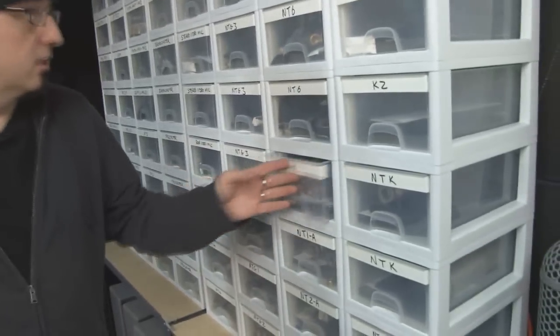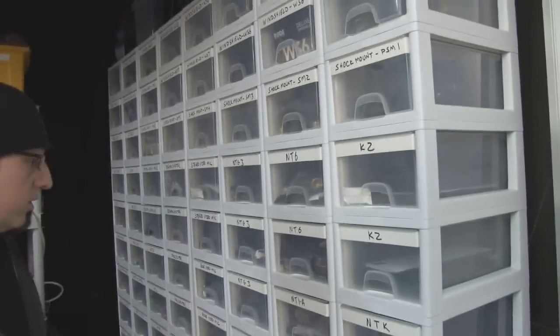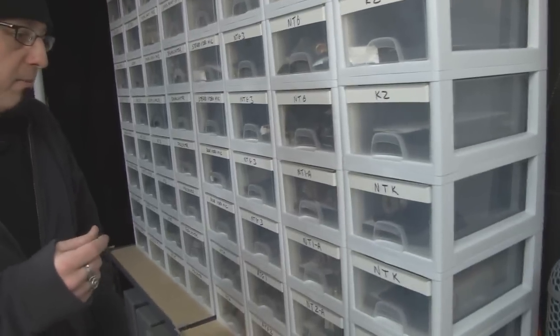This is our mic cabinet — every single one of these drawers has silica gel packets in there. The whole purpose of that is to keep the moisture away from the microphones while they're in storage. So dry mics are happy mics.